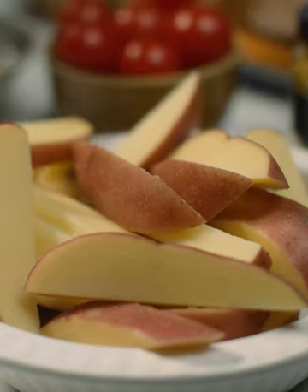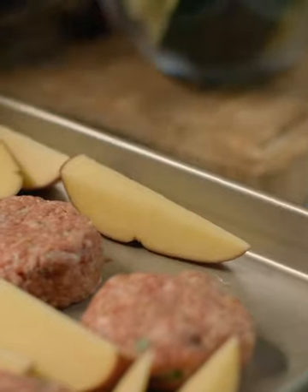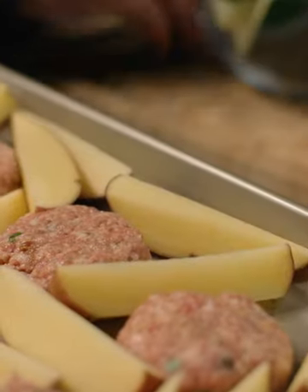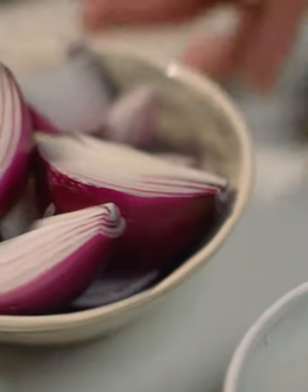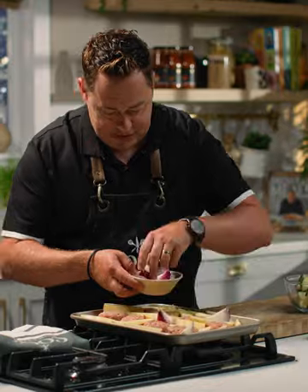Now we're going to put lots of lovely vegetables on the tray. So we're using some potatoes — I'm just using rooster, keeping the skin on, nice big wedges — just arrange them all around the tray. Red onion, love red onion. Cut them into nice big wedges and just arrange them.